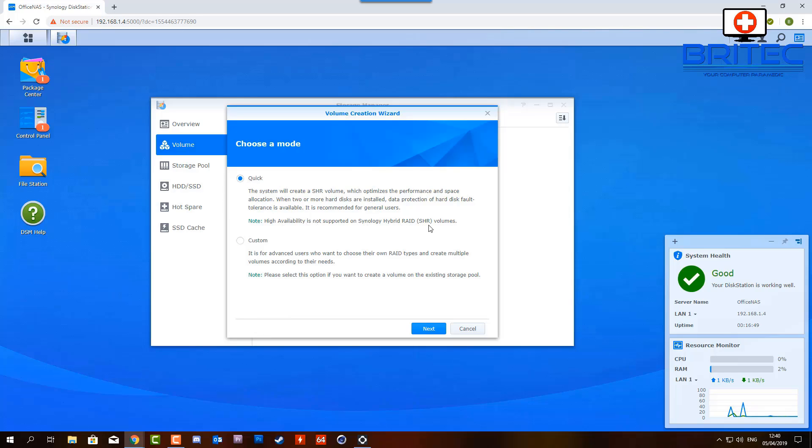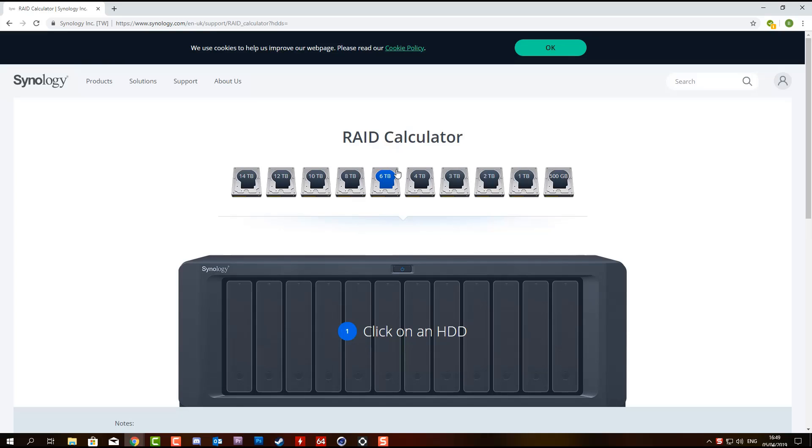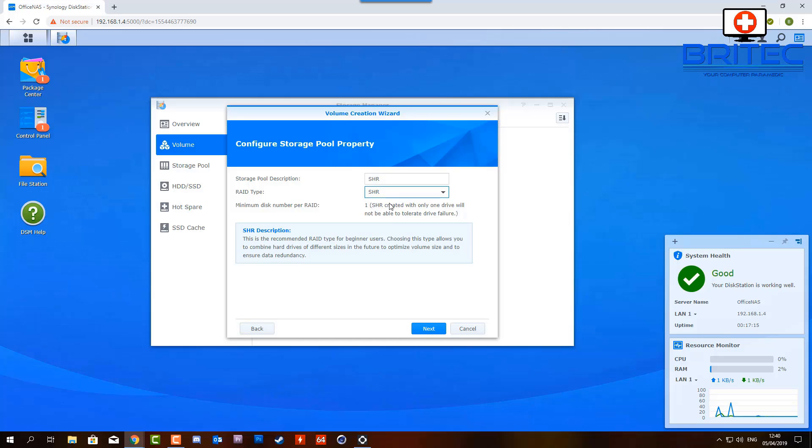The quick method will let me set up SHR - Synology Hybrid RAID. It says 'SHR created with only one drive will not be able to tolerate drive failure.' SHR2 won't work because you need a minimum of four drives. Synology have a great tool on their website that lets you calculate your RAID - you input your drives and select the RAID type, and it shows how much is used for protection versus available storage. I'm going to leave mine set to SHR.